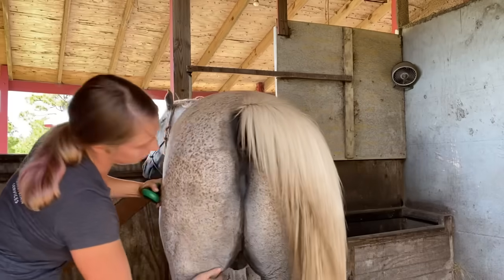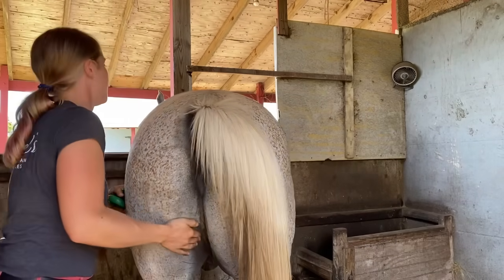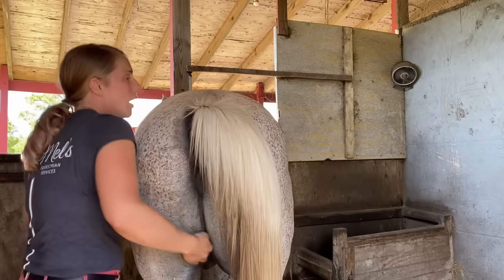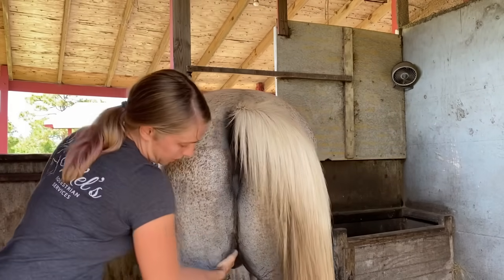So these semimembranosus and semitendinosus muscles — he's releasing quite a bit up in the front. A little dirty back here, but that's okay.